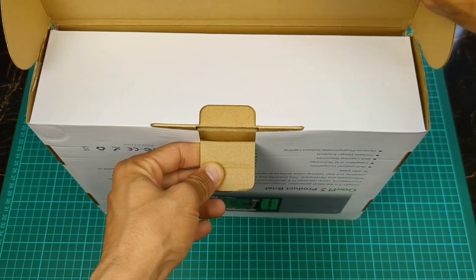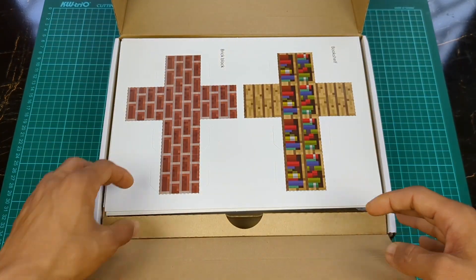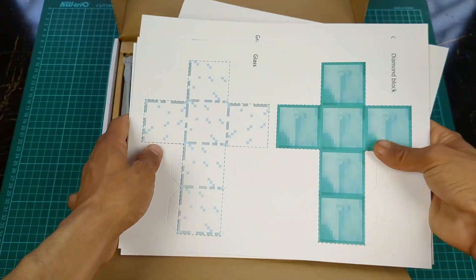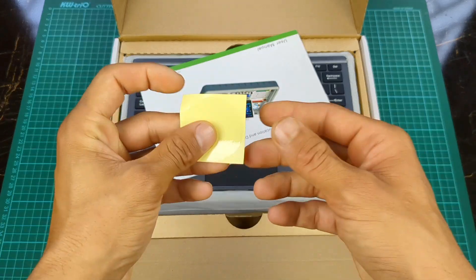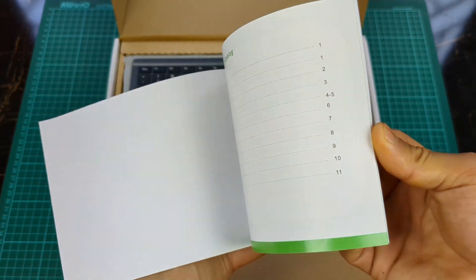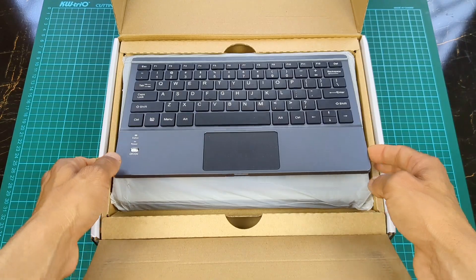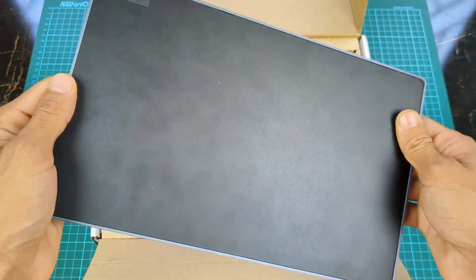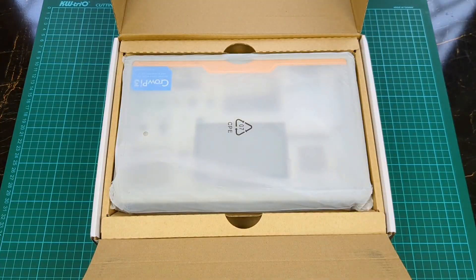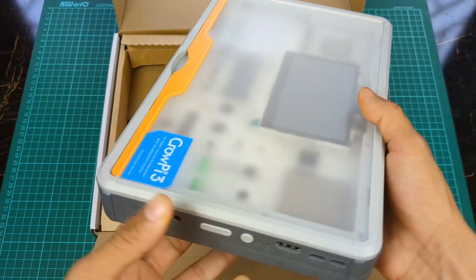So let's unbox and take a look. Inside the box there are some Minecraft blocks, a user manual — everyone must read this before using the product. Wow, here is a cool wireless keyboard. And finally, here is our CrowPie3.